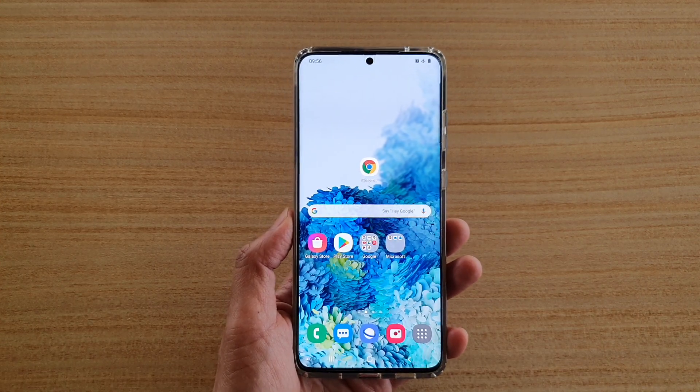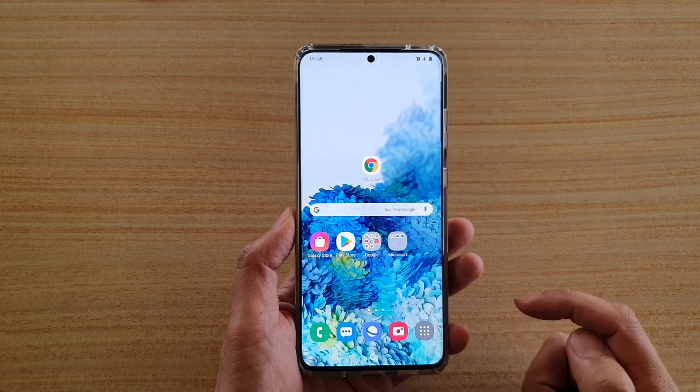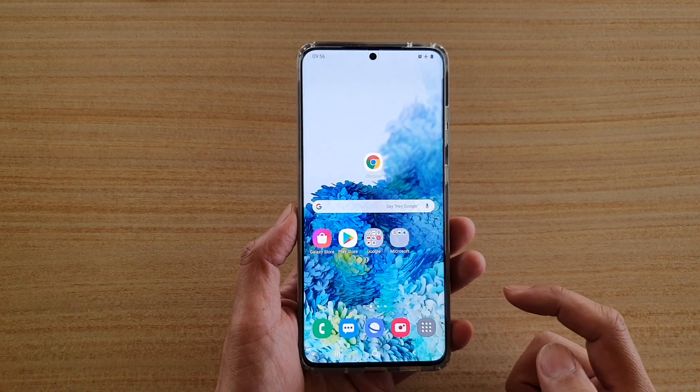Hi! In this video, we're going to take a look at how you can zoom in or zoom out of the screen with triple tap on your Samsung Galaxy S20 series.